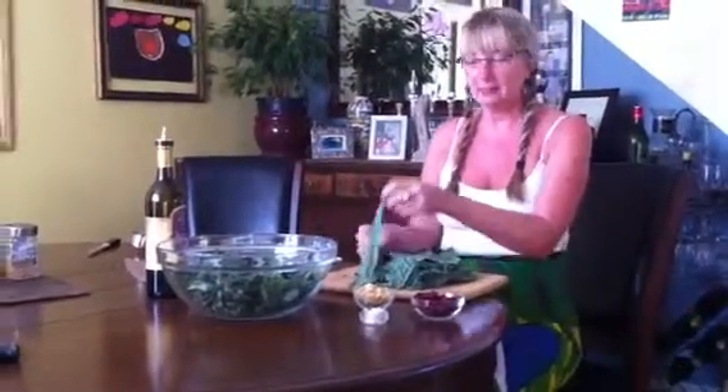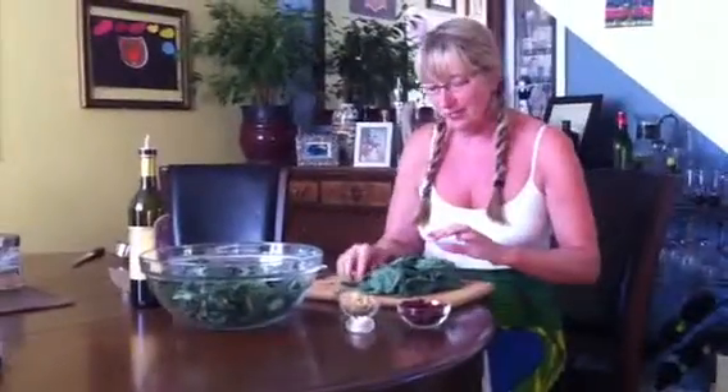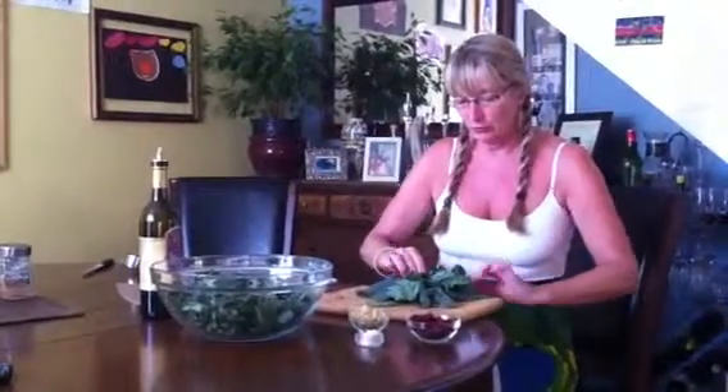Hi, this is Laureen again and we're making dino kale salad. You saw the de-stemming in the first video and now I'm going to show you how to cut the leaves up.